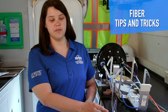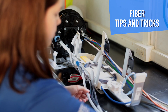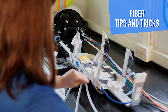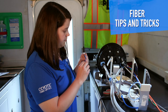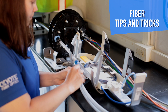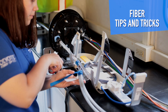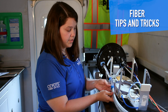Slide the transport tubing over the ribbons. Bundle the transport tubes at the end of the breakout housing with felt, then secure to the breakout housing with zip ties.